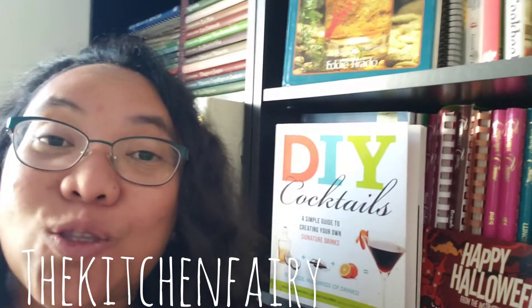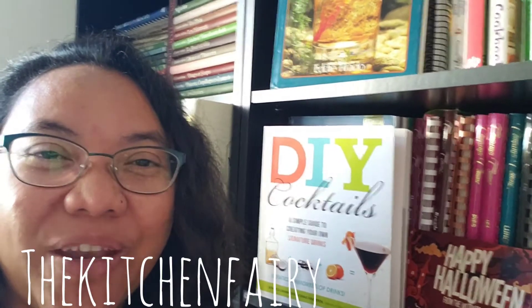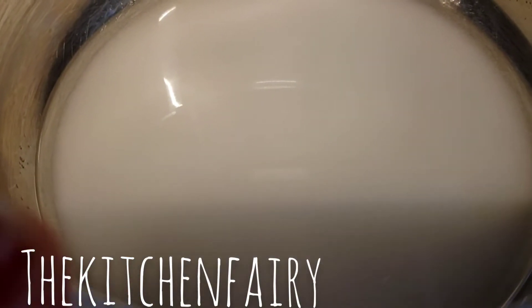The one I'm gonna show you requires only tons of fruits, because we really like fruits in this house, and limited other ingredients. But the sangria is delicious, so check out the full video!